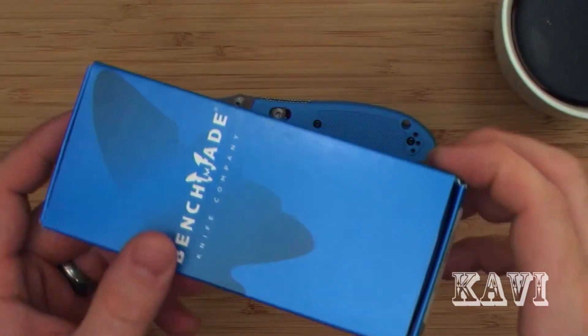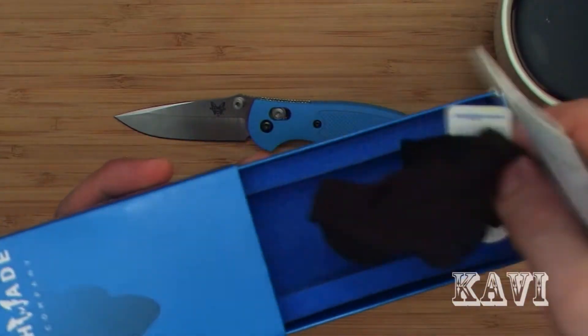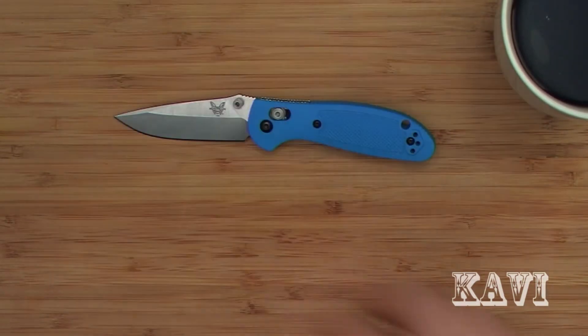It'll come in the standard Benchmade packaging, some literature, a little axis tab thingy, and then a cloth pouch. That's pretty normal.